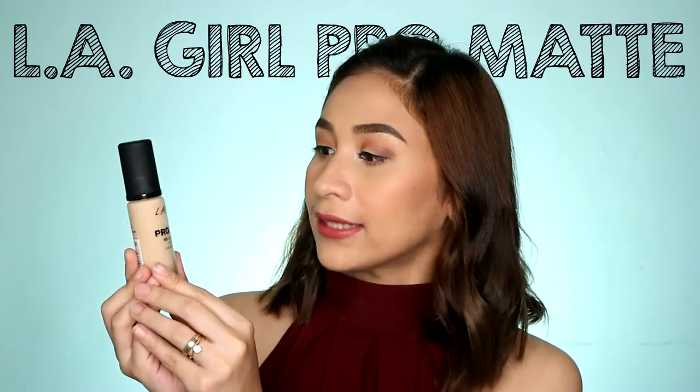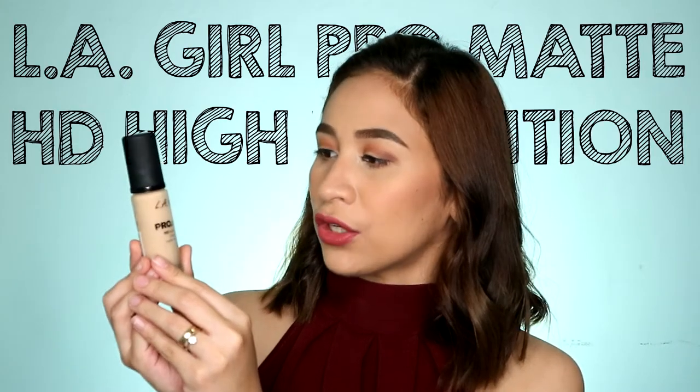Hello! It's Loli! Welcome back to my channel. For today's video, we're going to be reviewing this LA Girl Pro Matte HD High Definition Longwear Matte Foundation. If you want to know my thoughts about this product, please keep on watching!